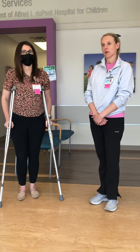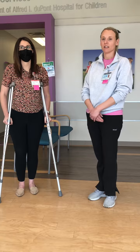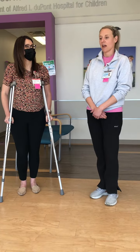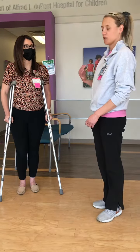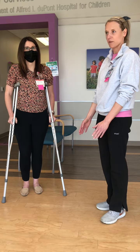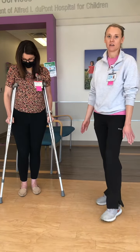You'll want to start by getting the patient's height, which you can either find in their chart or ask them directly. You'll want to get the appropriate crutch size and then have the patient stand facing you with the crutches at least two inches out from the toes and six inches out from the side of their feet.